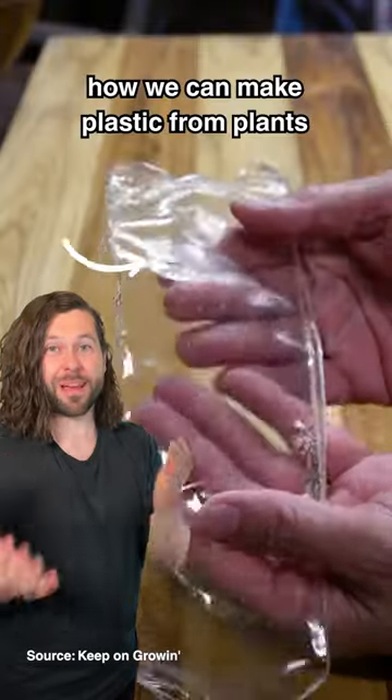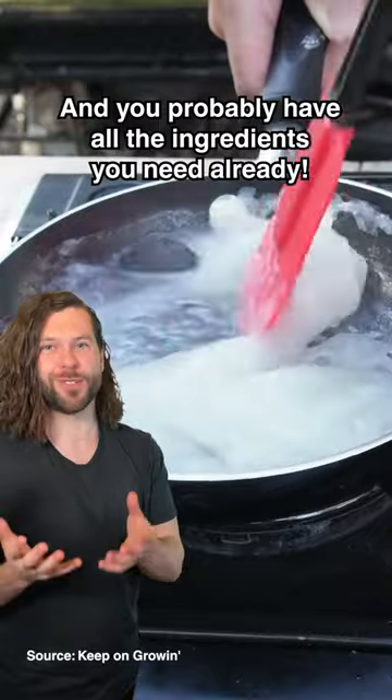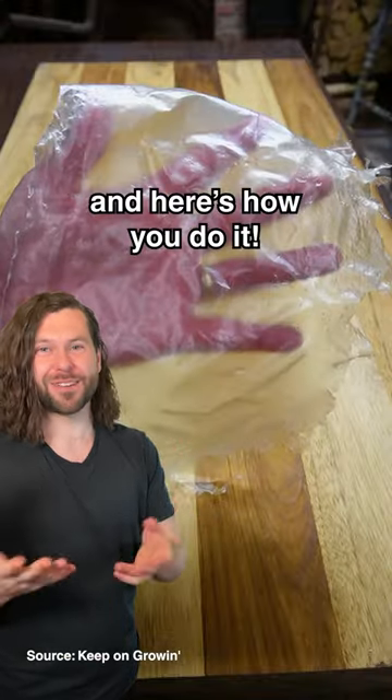This guy is sharing how we can make plastic from plants in our own kitchens, and you probably have all the ingredients you need already. This is Michael Vanduzzi — great name — and here's how you do it.